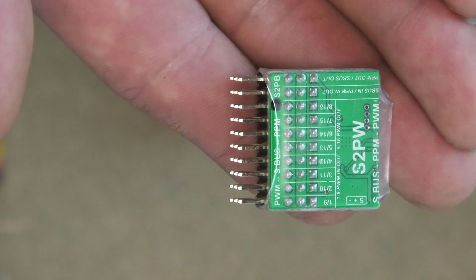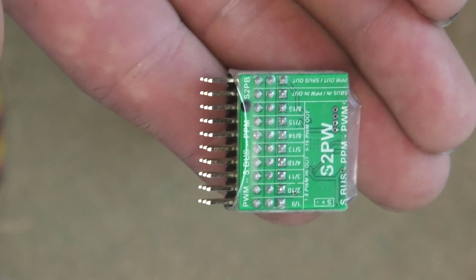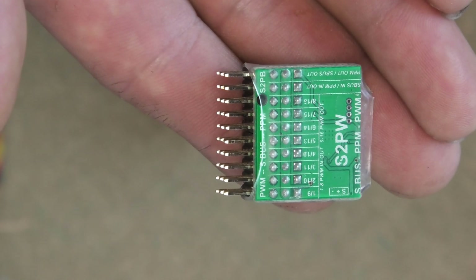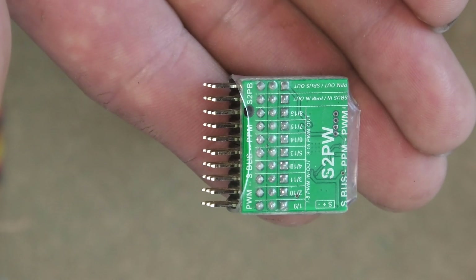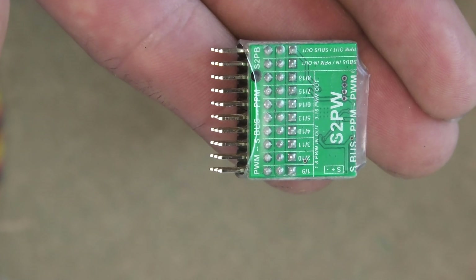Now we could daisy chain this and then pass the SBUS on to the vector. However, just from a practical point of view, I don't normally suggest that, because if the connector comes loose on this device, worst case it'll be my FPV camera switcher and pan and tilt which doesn't work, as compared to the vector not working, which is vitally more important. That's why it has the dedicated line in.